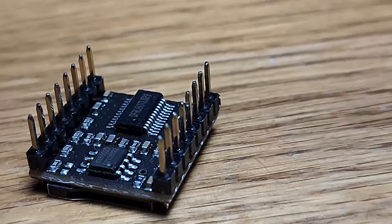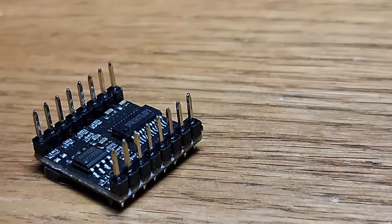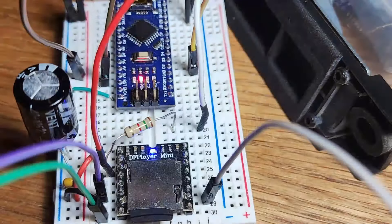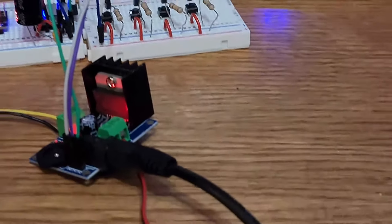This module can be controlled by serial commands, making it easy to interface with microcontrollers like Arduino and Raspberry Pi. This allows for complex playback features such as play, pause, next, previous, volume control, and more.